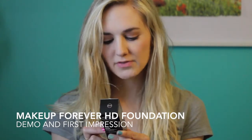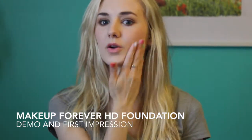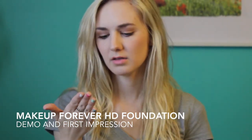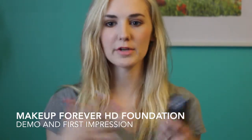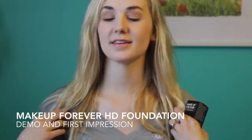It says invisible cover foundation, so this is meant to obviously look like skin. It says it combines flawless coverage and an extremely natural finish. I just feel like this goes really well for me. I can touch it and it doesn't come off — it doesn't feel sticky or clammy. As of now, I just finished applying it and I love the way it looks.